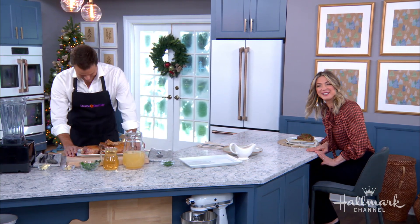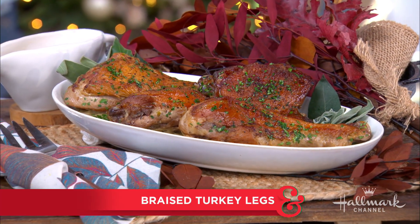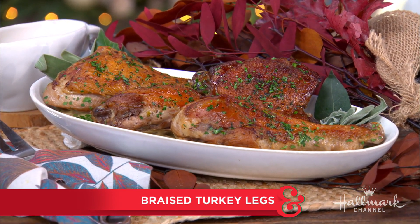No one wants tough turkey, and sometimes when you roast a whole bird, the truth is some of the meat gets overcooked. But not today, because Cameron is going to show us a new way to cook turkey for the holiday that always comes out tender, juicy, and delicious. I only wish you all could smell what it smells like in here — it smells like Thanksgiving.